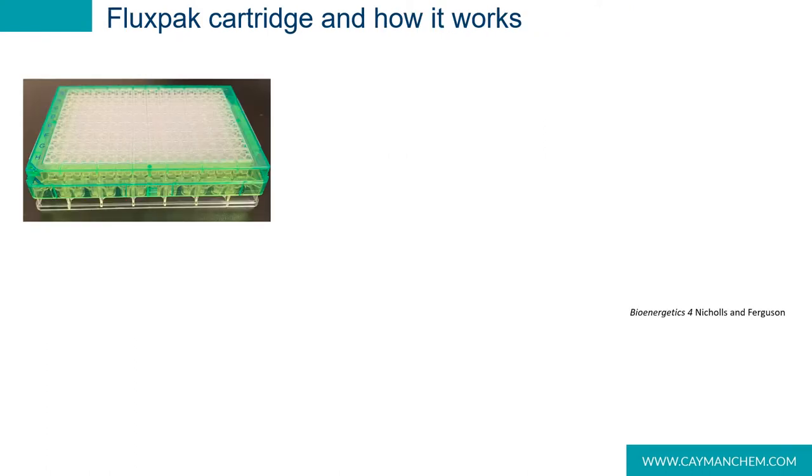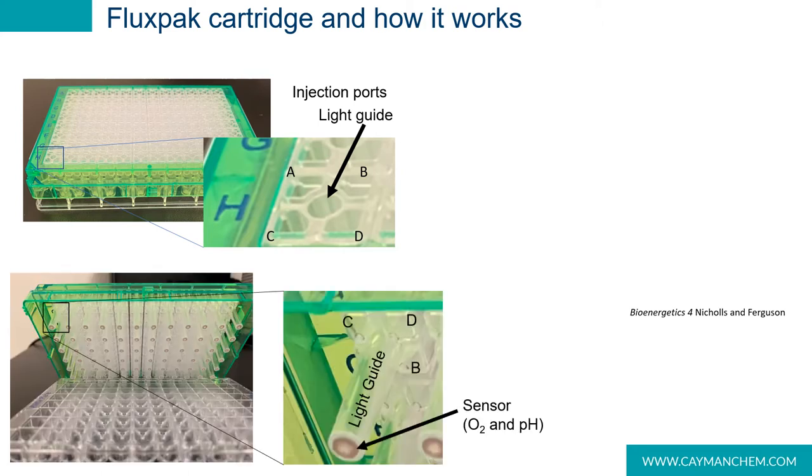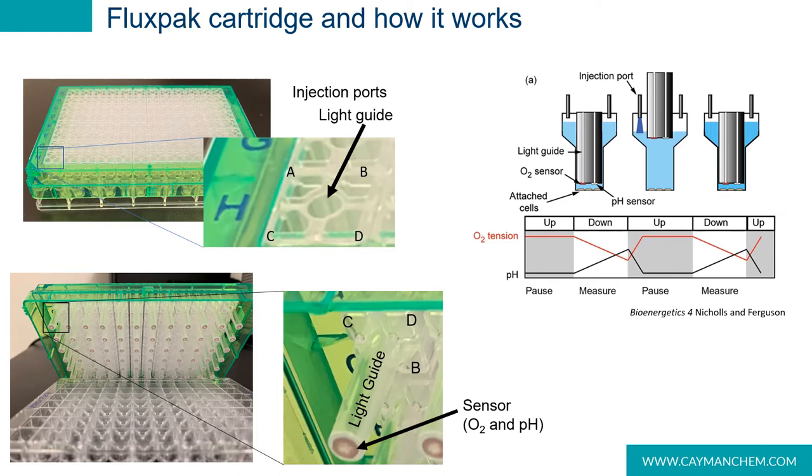The flux pack cartridge consists of two main parts: the sensor portion in green and the clear utility plate. An XF V96 flux pack is shown on this slide. The upper portion of the sensor interfaces with the instrument and contains, for each well, four injection ports labeled A through D and a guide for each of the 96 probes that excite and measure the phosphorescence and fluorescence intensity of the oxygen and pH sensors. The piston-shaped lower portion of the sensor plate contains the oxygen and pH sensor and works in concert with uniquely shaped wells found in both the utility plate and the cell plate to create the measurement chamber.